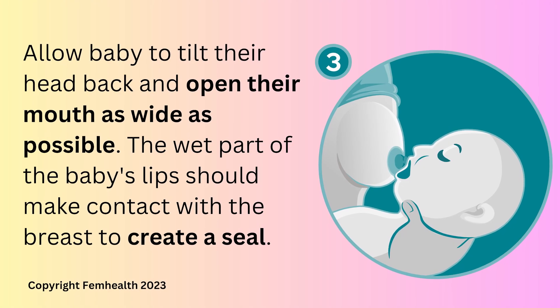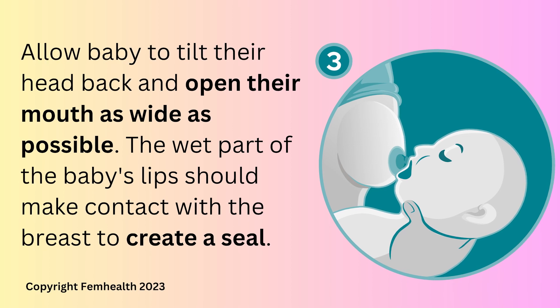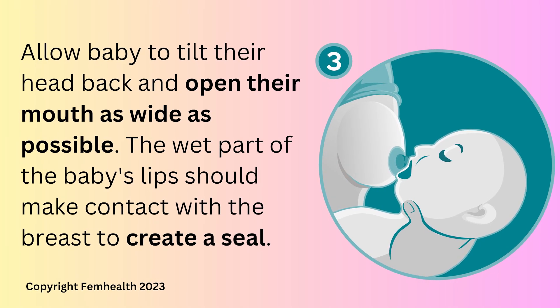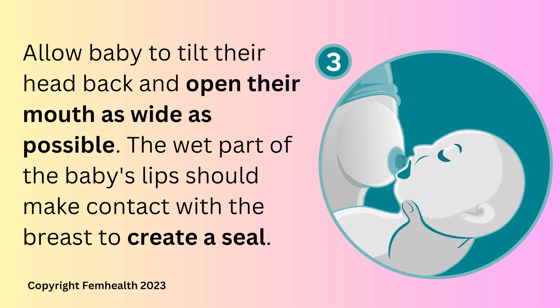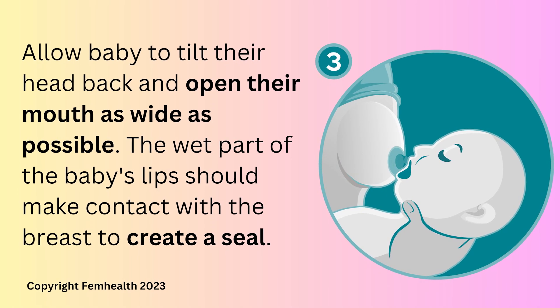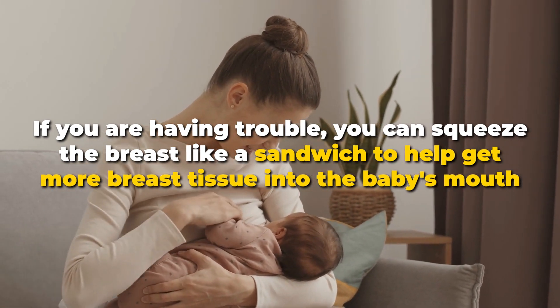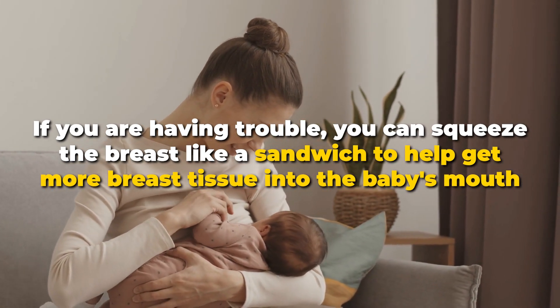Step three: allow the baby to gape their mouth. The baby will tilt their head back slightly and open their mouth as wide as possible. The wet part of the baby's lips should make contact with the lower breast to create a seal. If you are having trouble, you can squeeze the breast like a sandwich to help get more breast tissue into the baby's mouth.